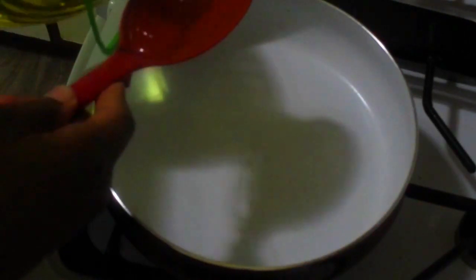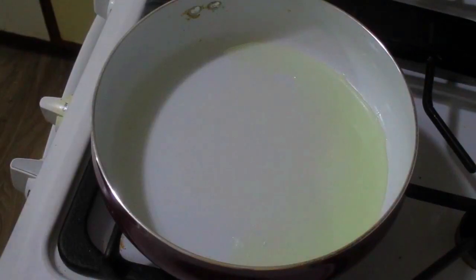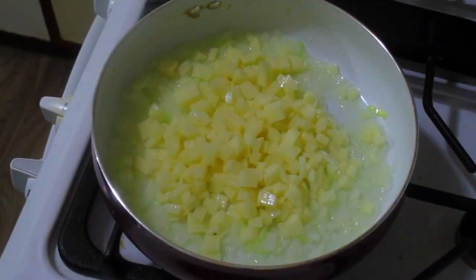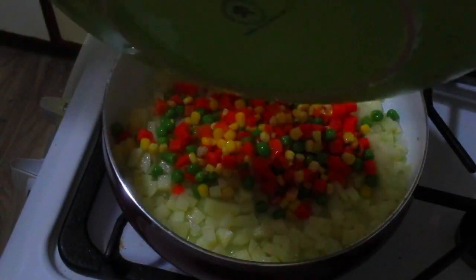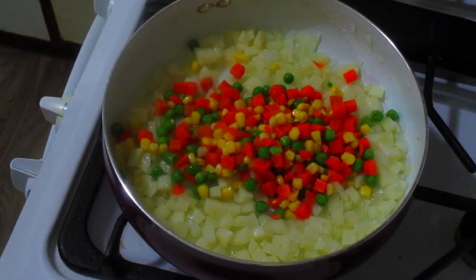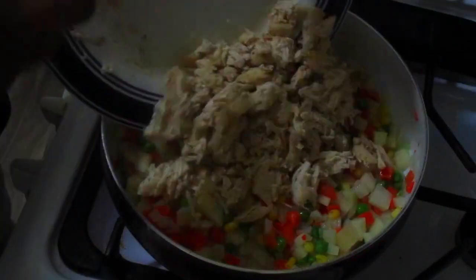In my saucepan I'm going to add about one cooking spoon of canola oil, then my onions. When the onions are fragrant I add some potatoes and mix, then I add my mixed vegetables — this is carrots, peas, and corn. If you have only carrots that's fine too. Then I'll add my shredded chicken.